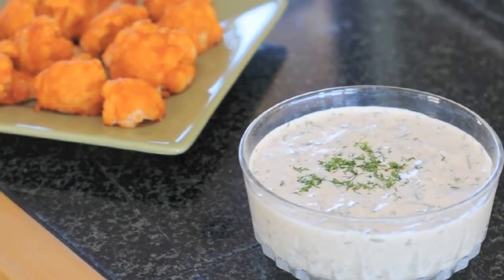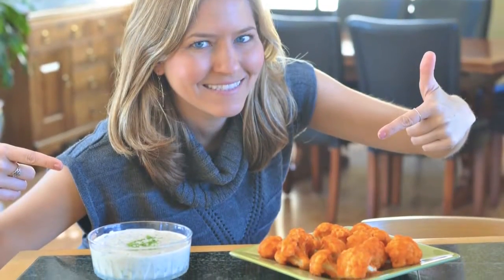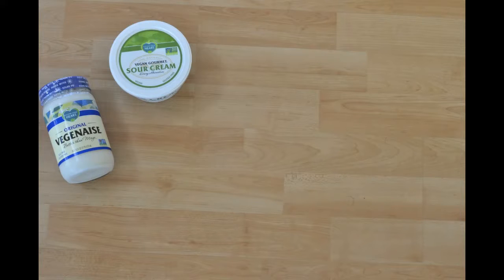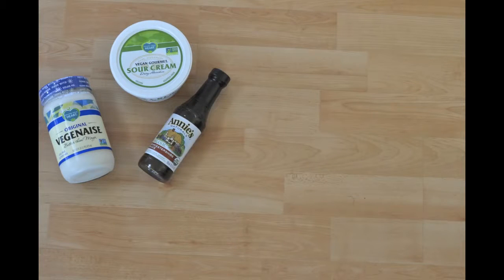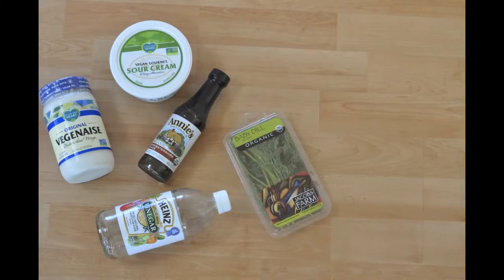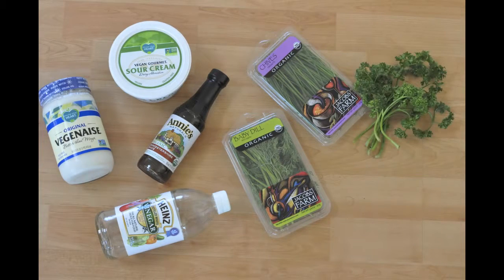All the flavor, none of the cruelty or cholesterol — this is the best ever vegan ranch dip that goes great with cauliflower buffalo wings. Here's what you'll need: one cup of vegan mayo, one half cup vegan sour cream, one teaspoon vegan worcestershire sauce, one teaspoon white vinegar, one tablespoon finely chopped dill, one tablespoon chives, one-fourth cup Italian parsley.